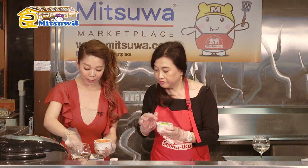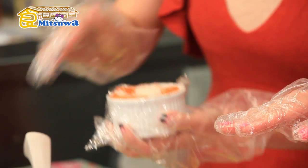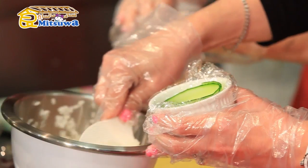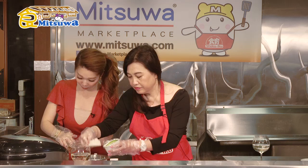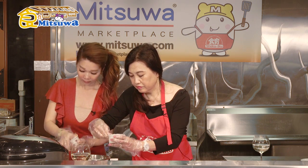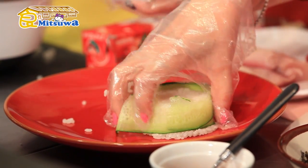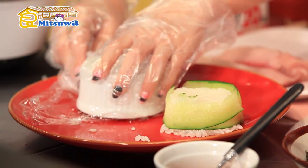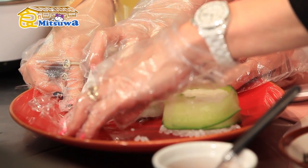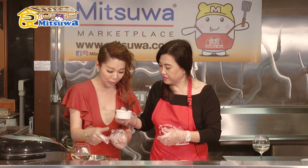Then, because it's inverted sushi, we put the rice in the middle. Push, push, push — press it down firmly! Use your hands to press the rice down hard so it becomes compact and filling. OK, I think it's good — put it in here like this and push!